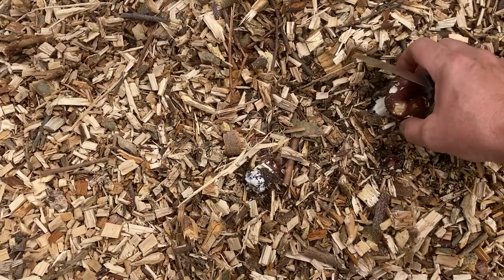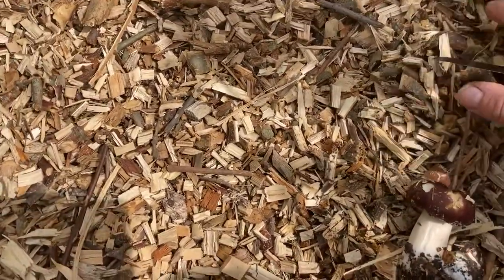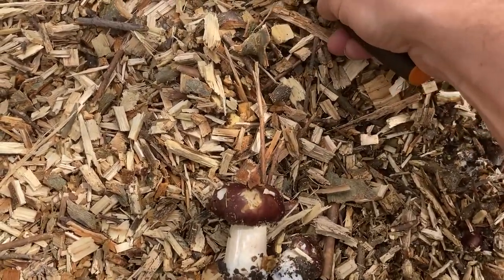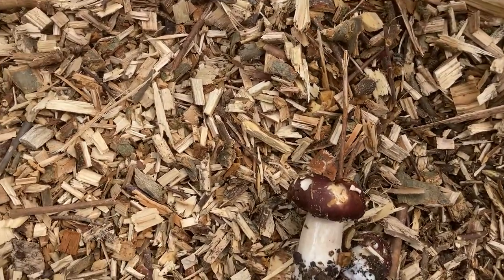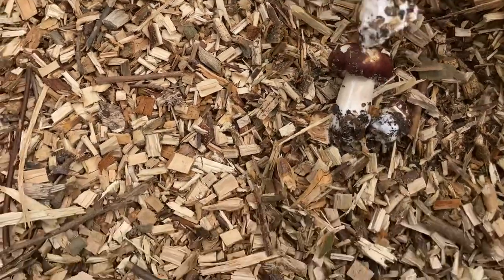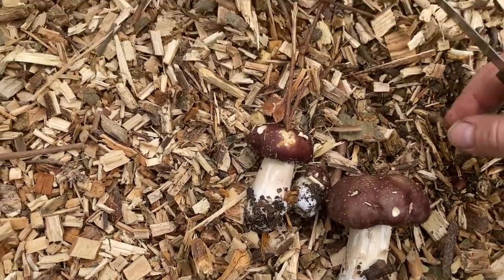I've just got a few coming up here that I'm going to have with my sausage sandwich today. A little bit of slug damage on them, but they'll be fine.